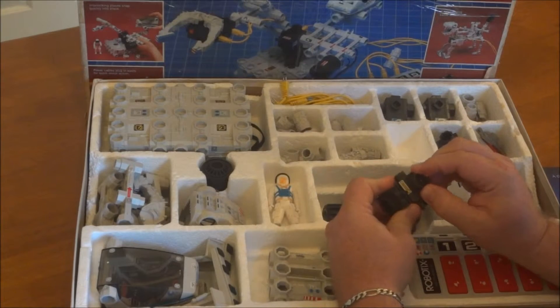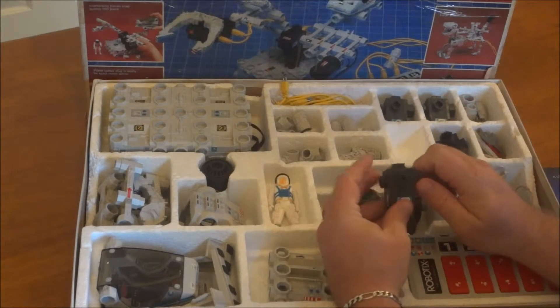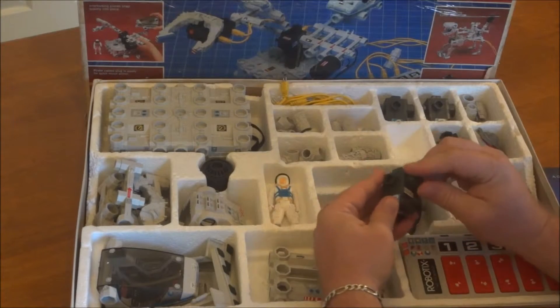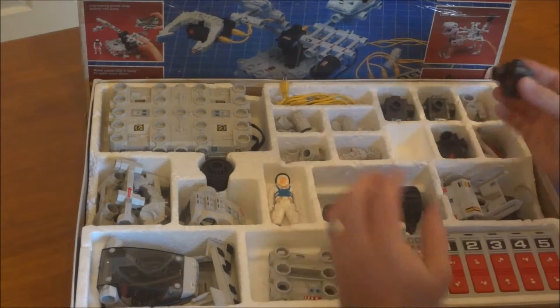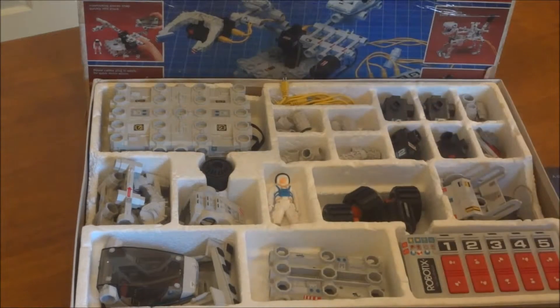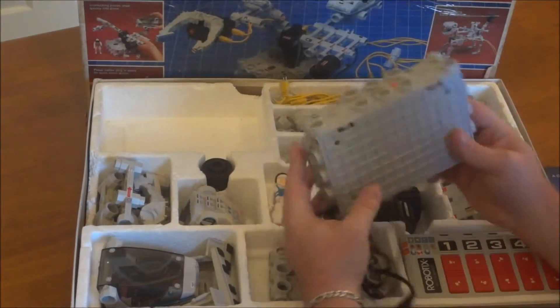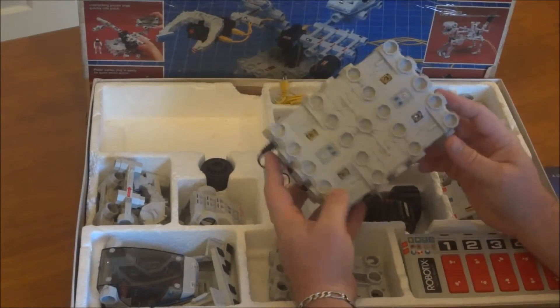They all four shouldn't have just gone out like that, but then again this thing has been sitting in storage for a long time. This part right here should actually move and it doesn't, so unfortunately those motors are shot.